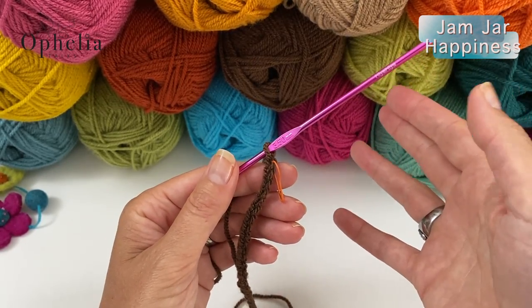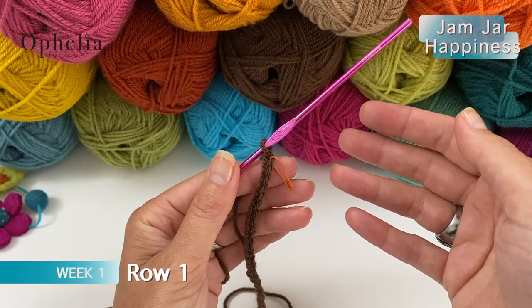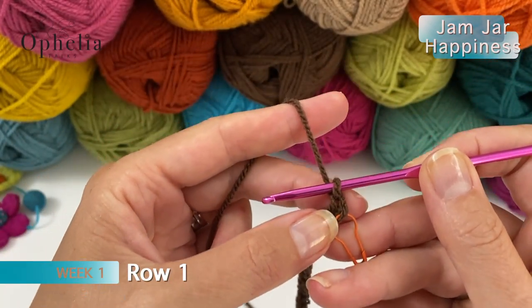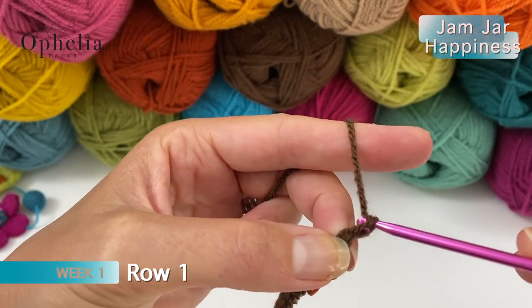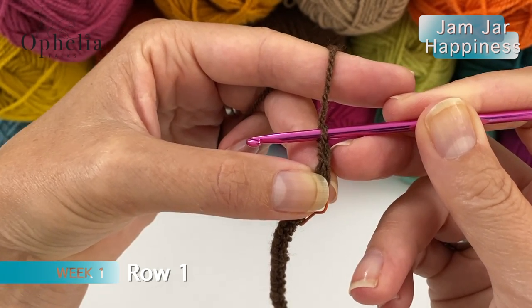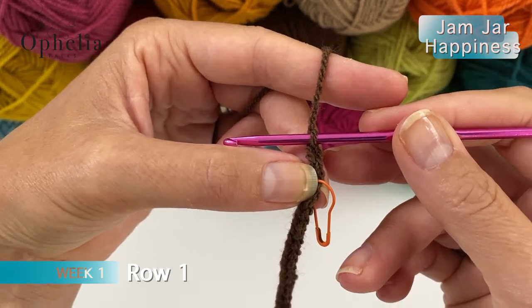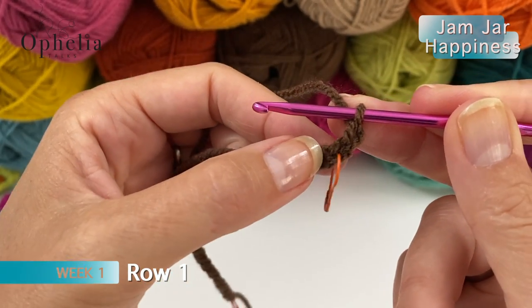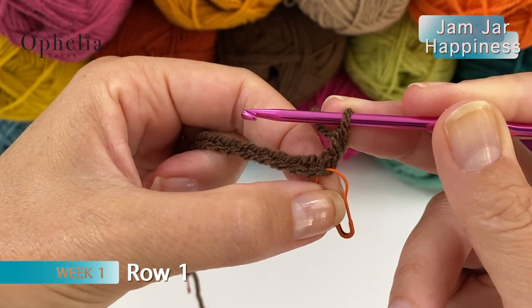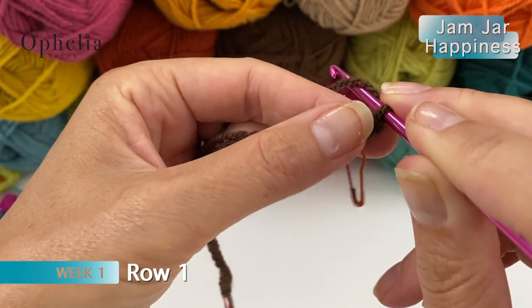Now let's get going on the 5-row repeat that we will be doing this week. This is row 1 of Bluebell, and we are going to be doing a chain 1. After you have finished chaining, you are going to do another chain 1. This chain 1 we will be doing in every row - every row will start with a chain 1 because it is our turning chain. We are going to be disregarding this chain; it does not count. It is just so that we can gain the height for the stitch we will be doing in the very first stitch. So that is here my last chain, which is my 32nd or your 194th. We are going to do a double crochet in there.